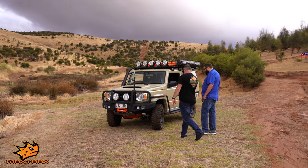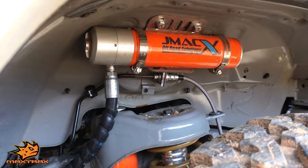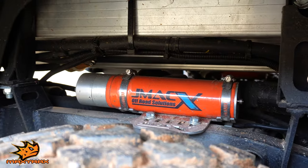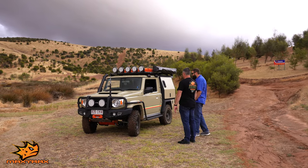Custom J-Max remote reservoir shocks — which is a one-off. You're the only person that's got Jimny J-Max shock absorbers. You can definitely feel them on the track — they're doing their job.